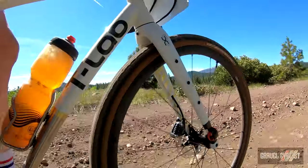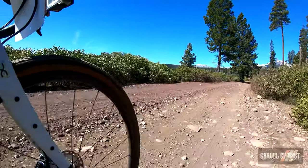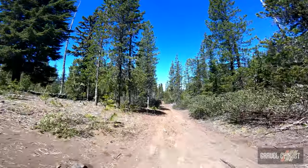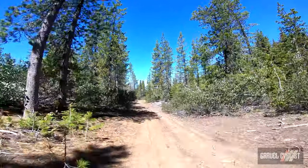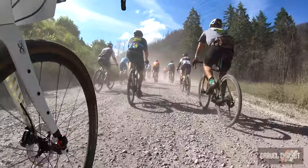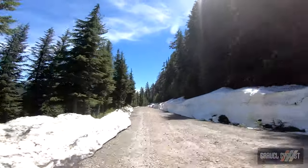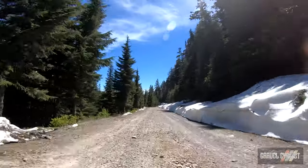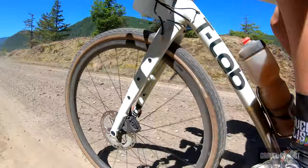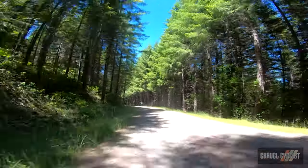How did it hold up in the real world? It was installed on my T-Lab X3.22 review bike for some time, including five days of the Oregon Child Gravel Grinder — featuring rough and dodgy roads through the Cascade Mountains. Not once did the pump become dislodged. It even survived the trip from Florida to Oregon and back inside my Evoc Road Bike Bag Pro case, including a poke-around courtesy of TSA.